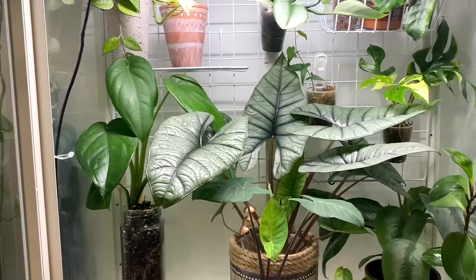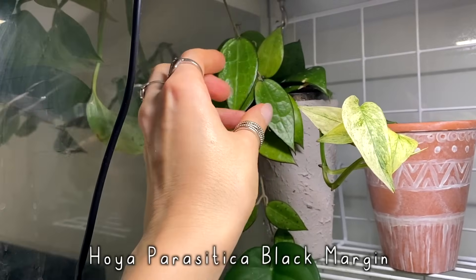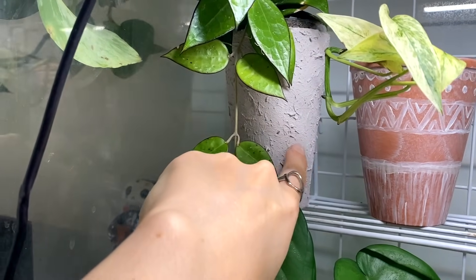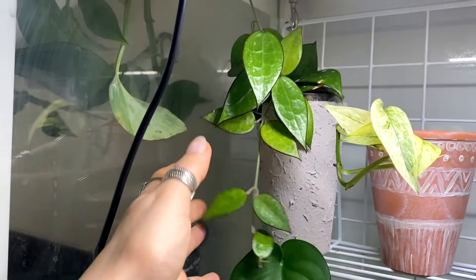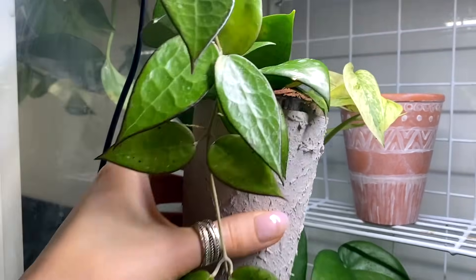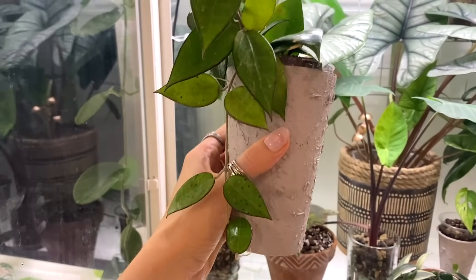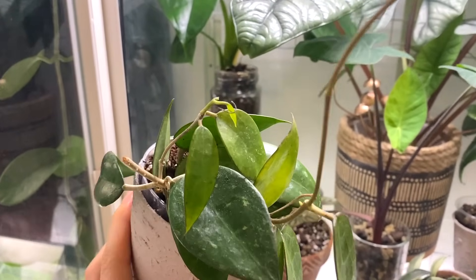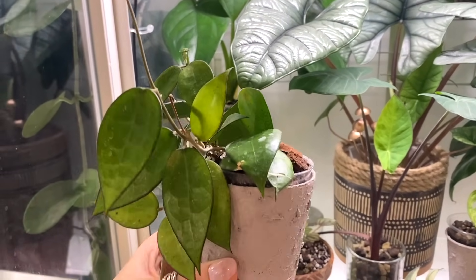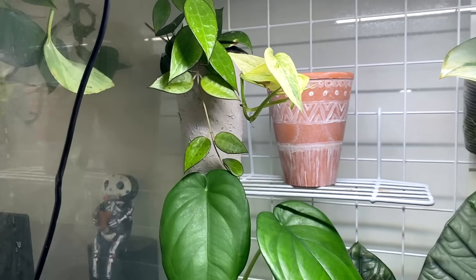And then finally, in the corner here, I've got my Hoya Parasitica Black Margin. Again, this one is in a revamped pot — I think it's actually an old coffee cup. This is another one I chopped back to preserve some growth a while ago, as it wasn't growing amazingly for me. I had it in prop boxes for such a long time, and now it has grown back, filled out, and is putting out so much growth. Look at that little leaf just there, and this big long tendril — it's another one that needs to go on a trellis. But yes, that is everything currently that I've got in my cabinet.